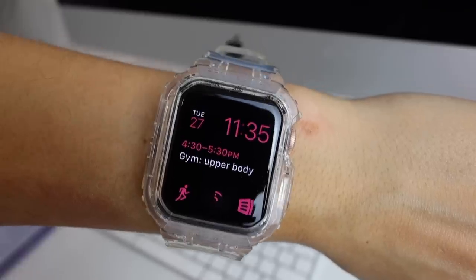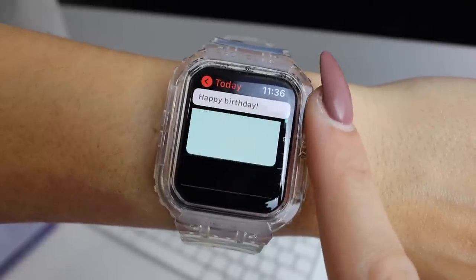In the top left I just have the date — it's very handy to look at your wrist for the date when you need to sign something or you're just curious what day of the week it is. Of course I have the time displayed, and then I have my calendar. I absolutely love having my calendar on the watch face showing the events for the day — it's very helpful to plan out your day the night before and then just be able to see exactly what you have coming up.